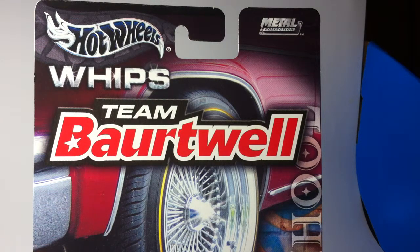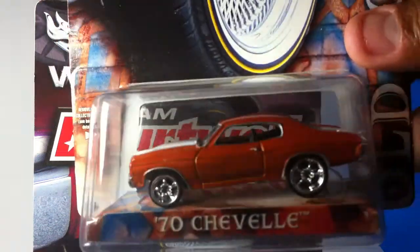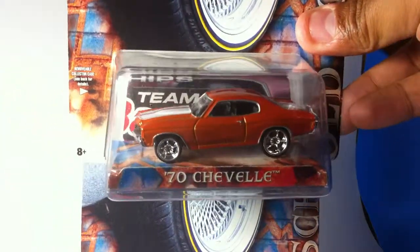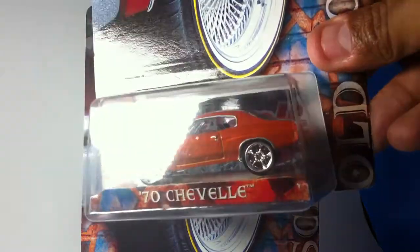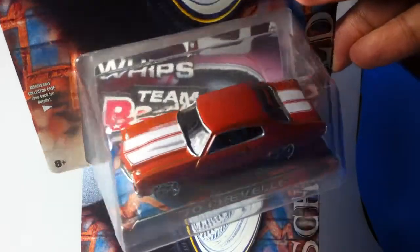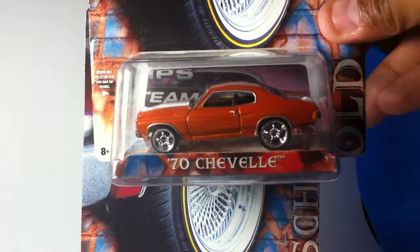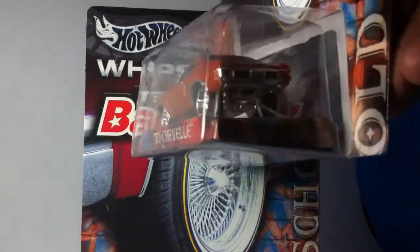What's up everybody and welcome back to my channel. Here's the update on my Hot Wheels collection. What you see in front of you is some whips — we got the 70 Chevelle. I got this from my local swap meet hobby shop seller and just picked it up.